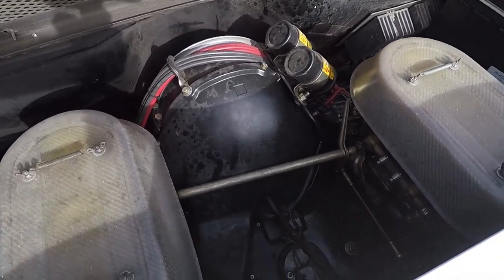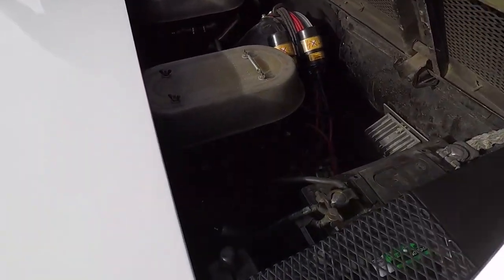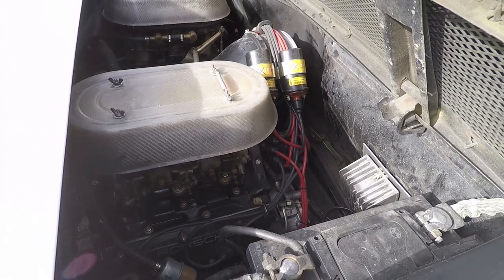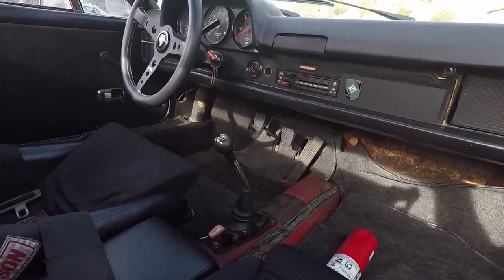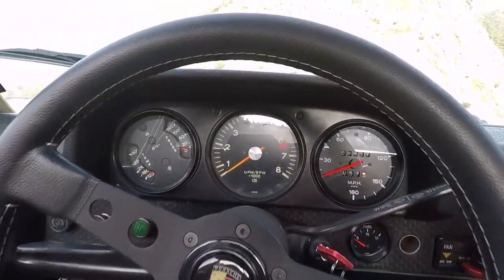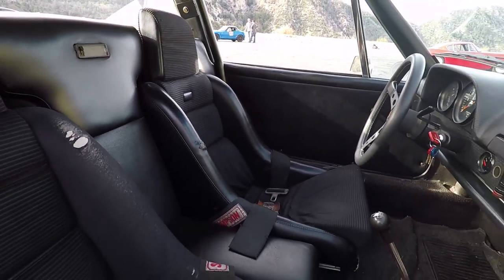But it had the close ratio gearbox and all the 914/6 sheet metal. So I stuck a 2.5 twin plug in it and put some wheels and seats in it. It started out as a 914/4 — correct, probably a 2-liter car — and now it's a 6. The modifications were all factory: factory oil tank, sheet metal, cooler, everything. So it doesn't have the provenance or collectability of a real 914/6, but the driving experience should be a good approximation — it'll be better. It's got late-model Carrera front suspension and GT-style rear vented rotors. It's a driver car with close ratio gears.